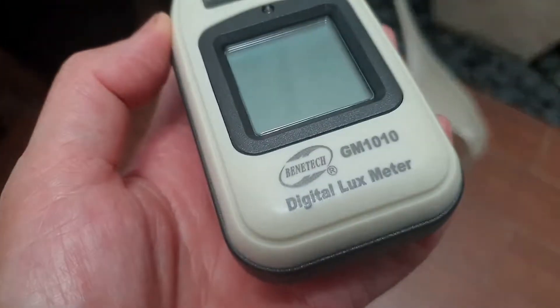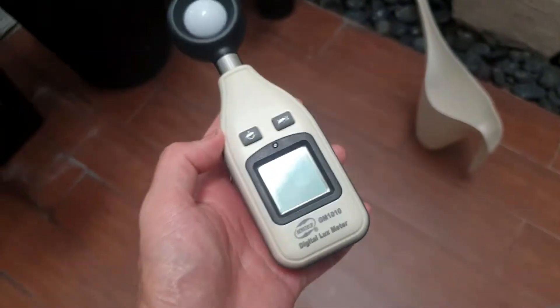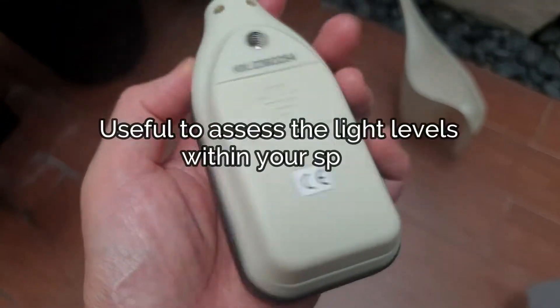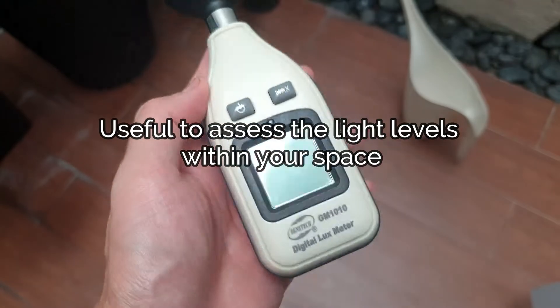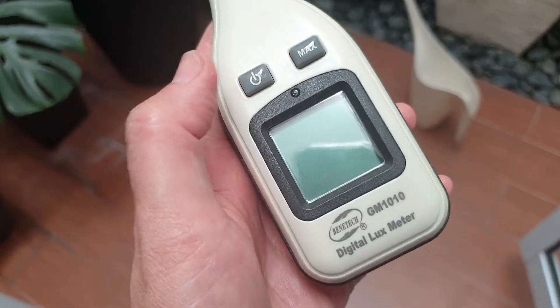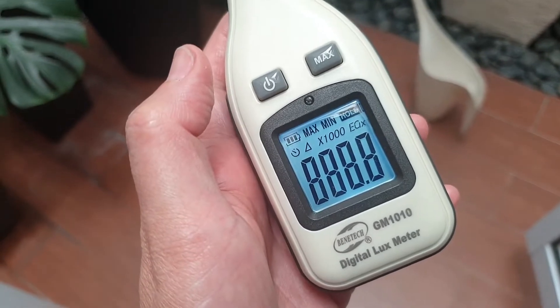I've bought a light meter recently to measure the amount of natural light in my space. This light meter will let me know how much light my indoor plants receive, as well as whether or not they are situated in the ideal location with the appropriate level of brightness.